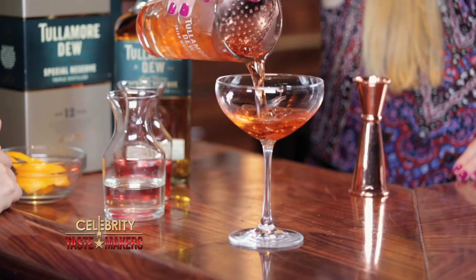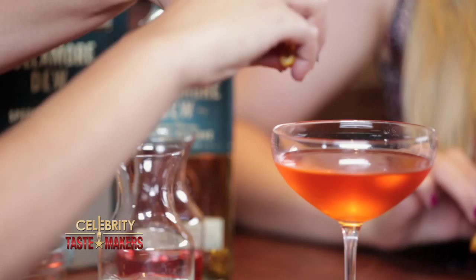Fill your glass with ice and stir until the cocktail is cold. Strain your cocktail. And the last part, take a nice thick cut of your orange, bend it in half over the cocktail and give it a little spritz. You can see the beautiful drops of orange oil on the top of your drink. It's a beautiful color — like a neon summer drink.